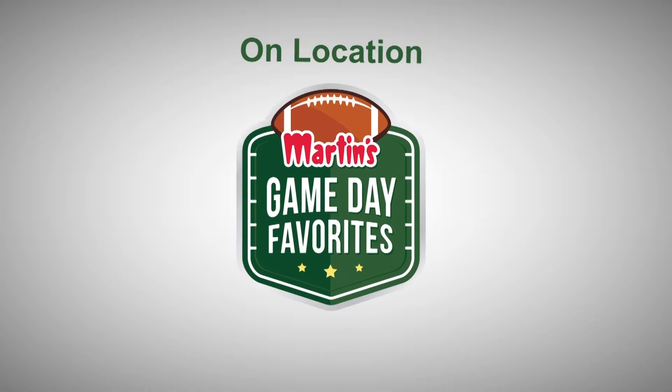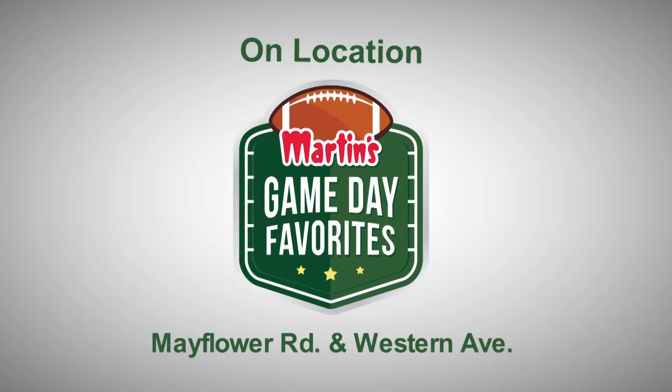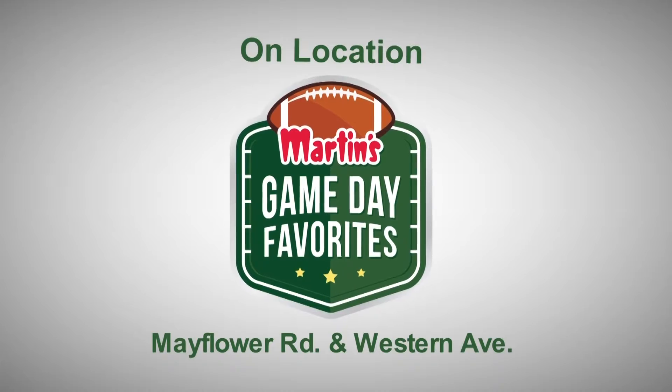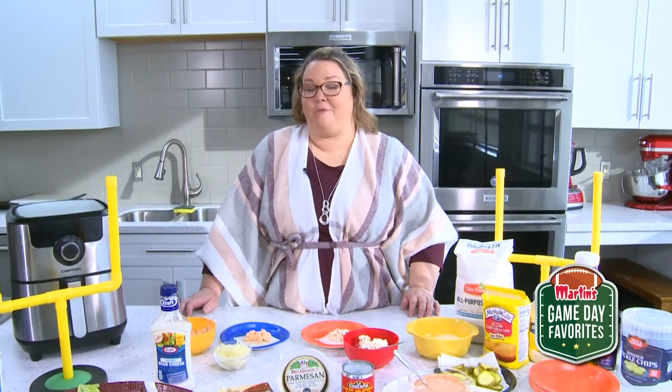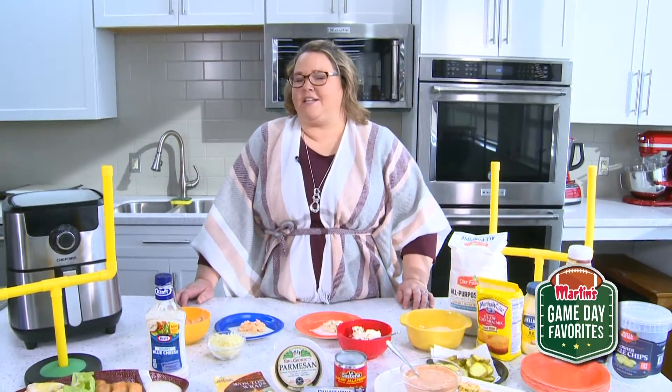Now let's go to Martin's Supermarket on the corner of Mayflower and Western for Martin's game day favorites. Calling all football fans! Hi, I'm Kelly with Martin's Supermarket, and I am here today — we are gonna spice things up for kickoff. Our theme today is getting hot.